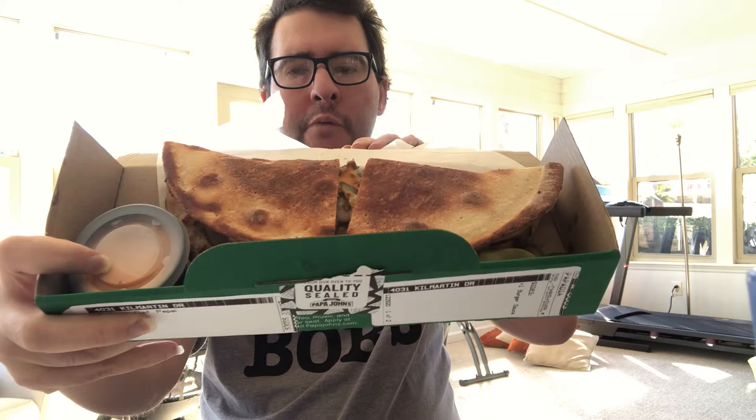Hello YouTube Expressers out there. This is Fast Food Express here. Today I'm gonna show you guys a double cheeseburger PEPA DIA from Papa John's.